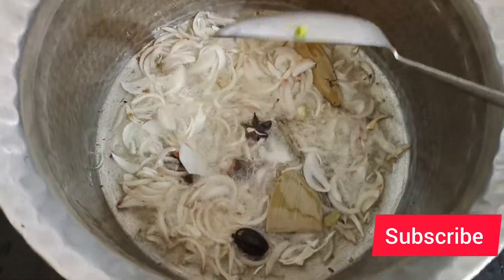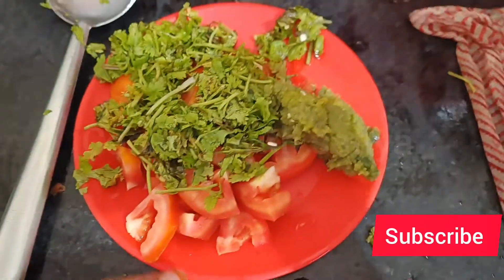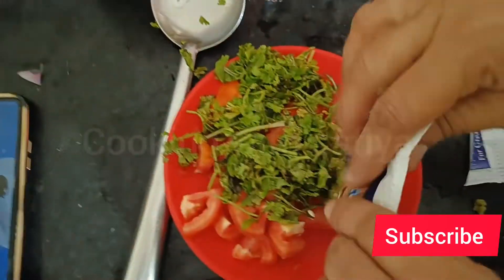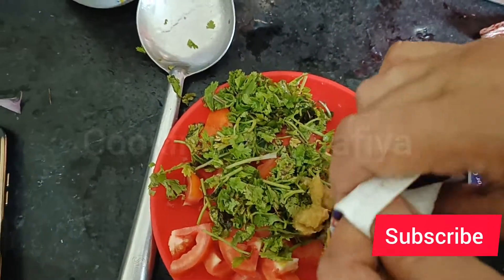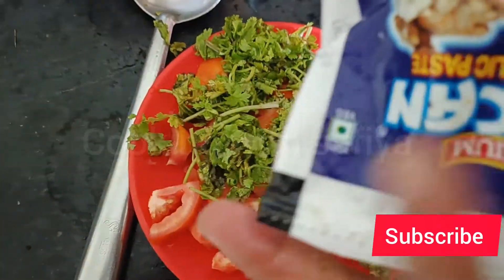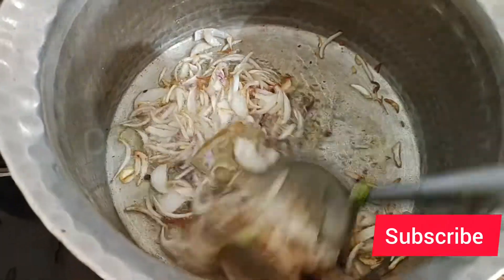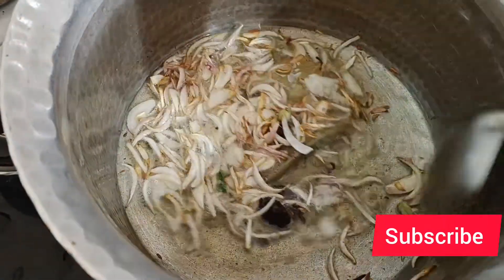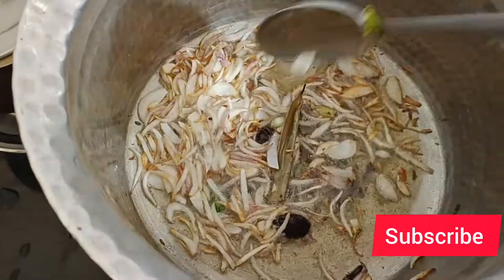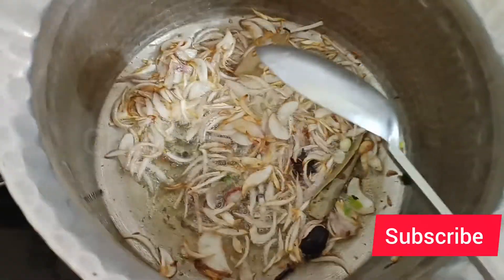Aloo - you can add a masala. For this fry, take 2 tomatoes, cut them, and add them. This is a little brown, then I will add all the ingredients together.